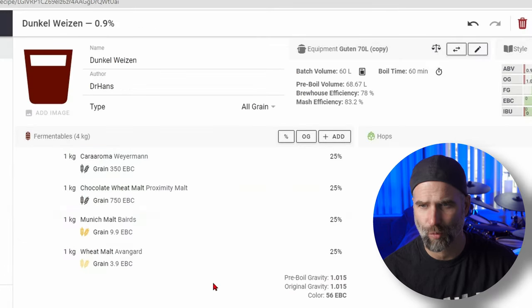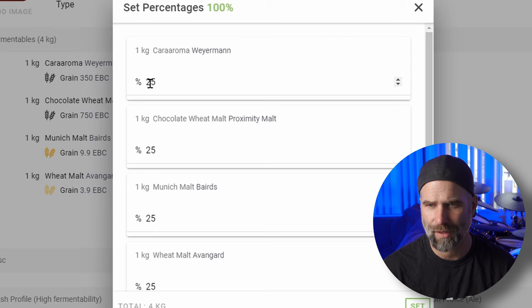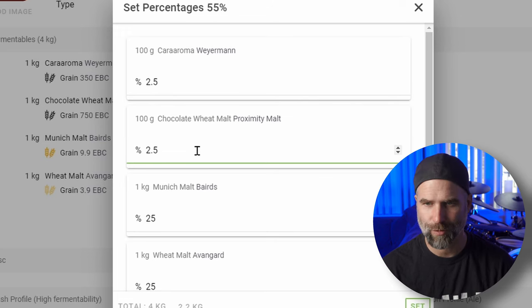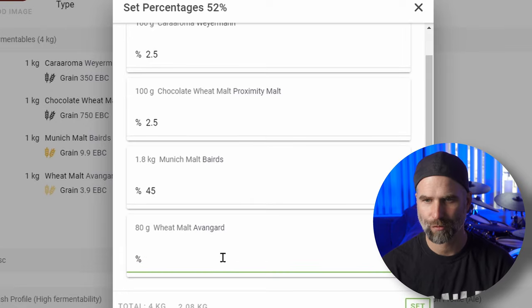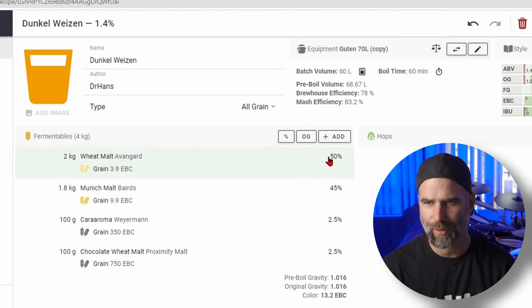Now this is really cool - I'm going to press the percentage button here. I want about two and a half percent chocolate wheat, two and a half percent Cara Aroma, four to five percent Munich, and I want 50 percent wheat malt. You should use at least 50 percent wheat malt if you want to stick to the style - that is the minimum in Germany.